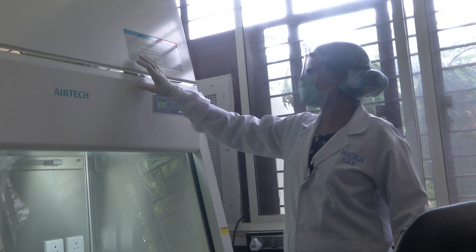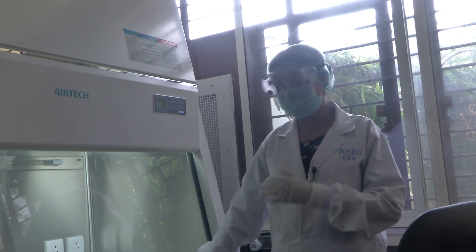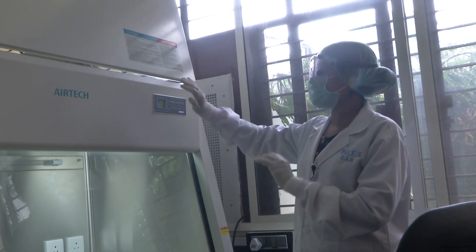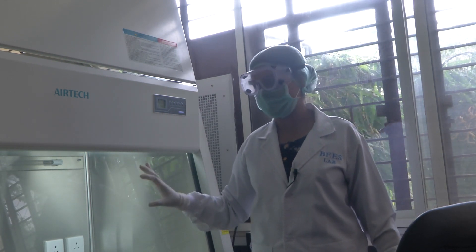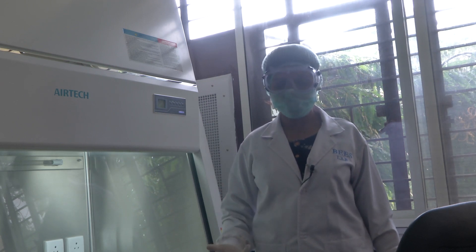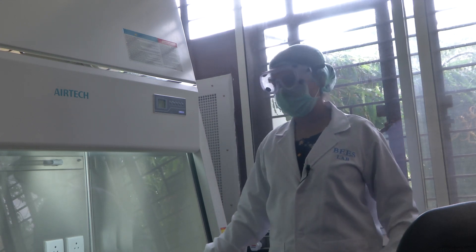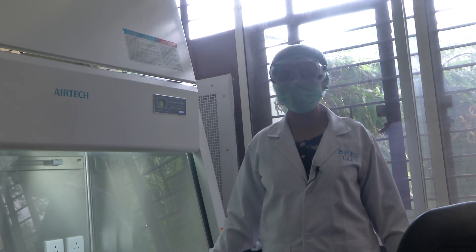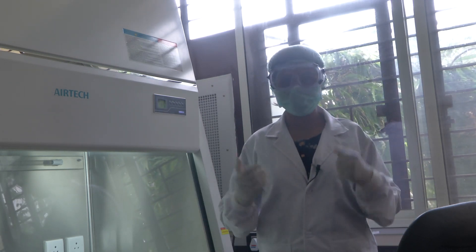The UV light can only be on when the fan is stopped and the sliding sash is closed. As mentioned, UV light is hazardous, so ensure you work accordingly following all the operation guidelines. This was a brief introduction about how a biosafety cabinet can be used when working with pathogens that could be a potential hazard to the personnel or the environment in the laboratory. Let us see in future modules what other devices can be used and integrated and how they can be used to solve our purpose in the lab. Thank you.